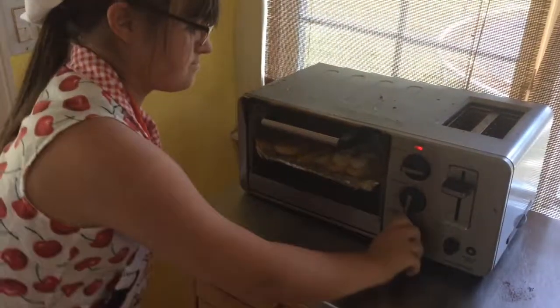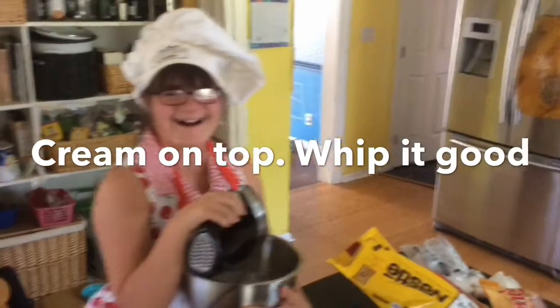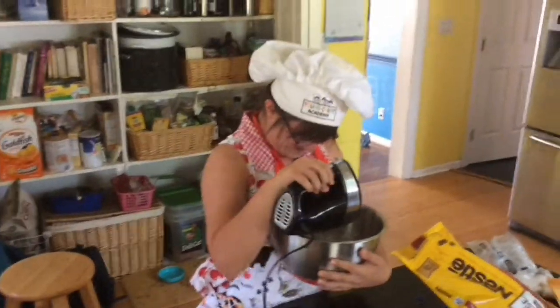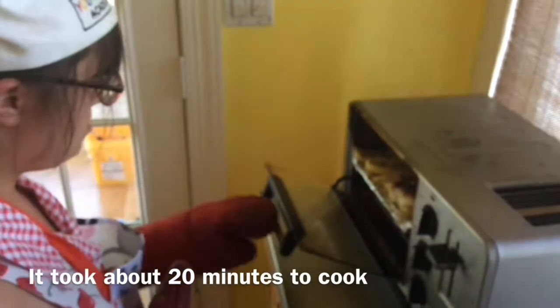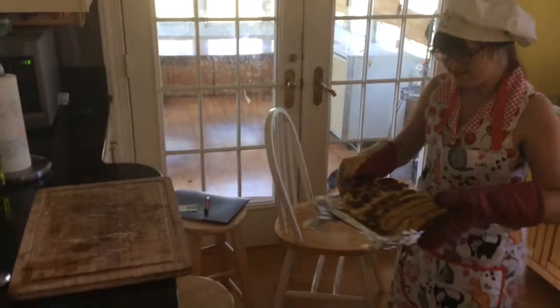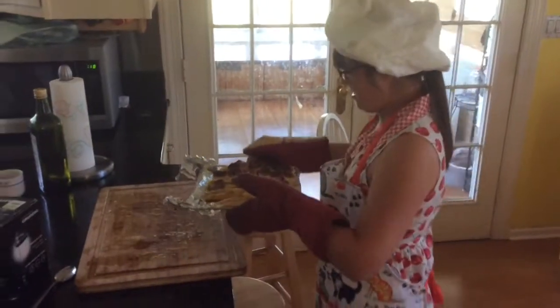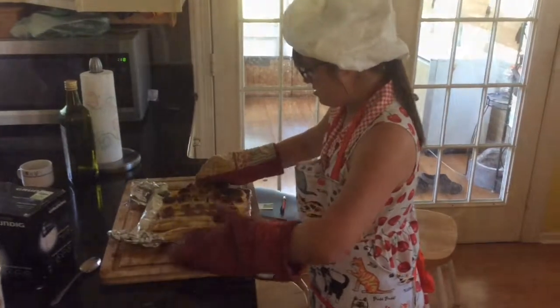We're going to watch it very carefully. Take the whole tray out. There you go, just put it down again. Beautifully done.